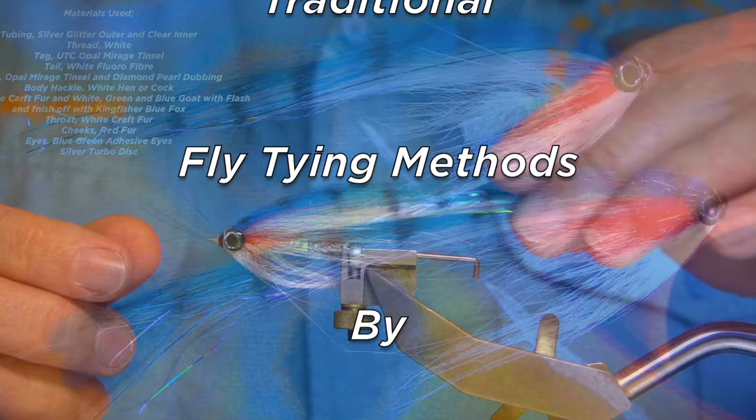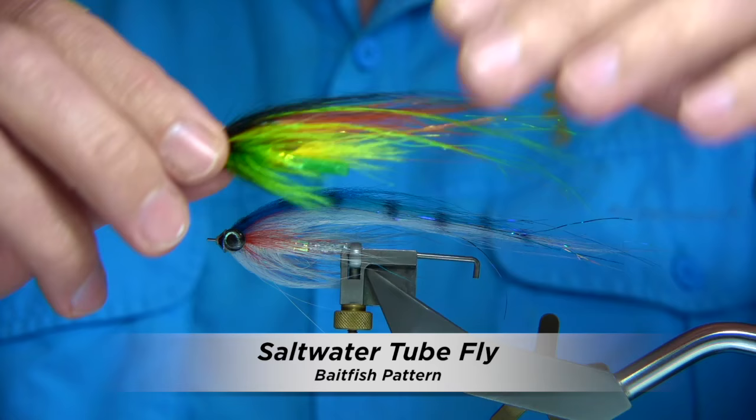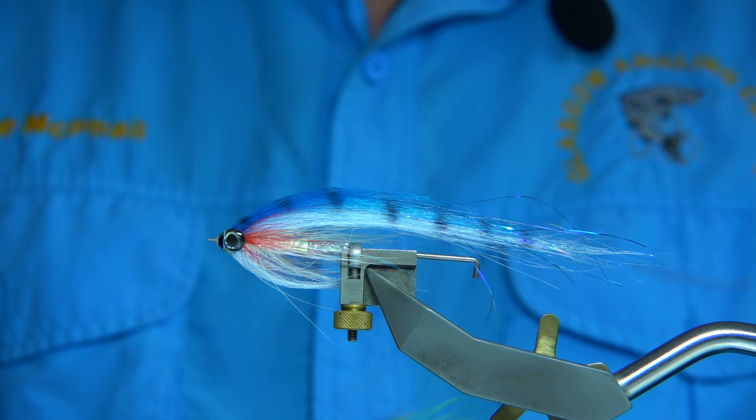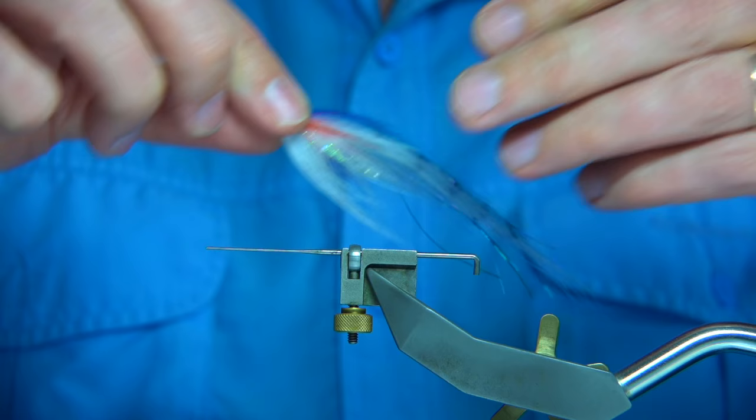I recently tied a salmon fly on YouTube and got asked if I could tie it as a saltwater fly — and the answer is yes, no problem. This is one of the flies I've been tying, even with the turbodisc. I'm going to show you the front: the turbodisc adds a bit of resistance at the front, gives it a bit more disturbance, so it allows the fibres to move even better.